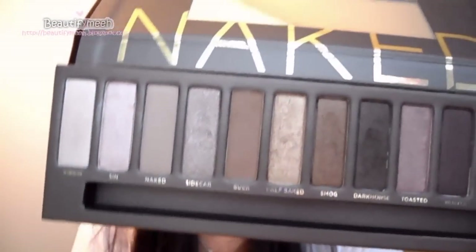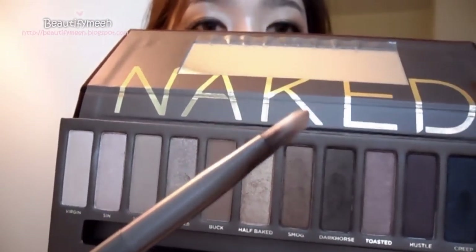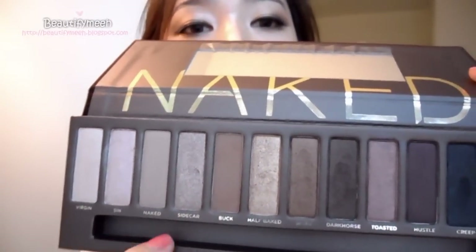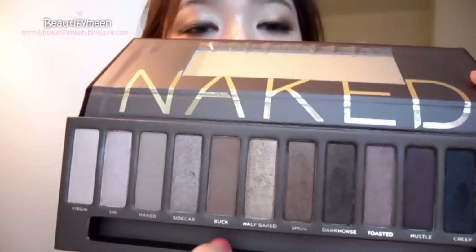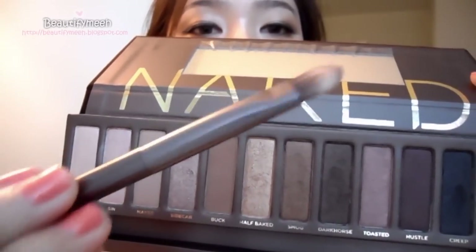It also comes with this brush and it works really well. Some of my friends got a Naked Palette that had a pencil eyeliner where half was black and half was brown, but I got this brush instead and I love it.